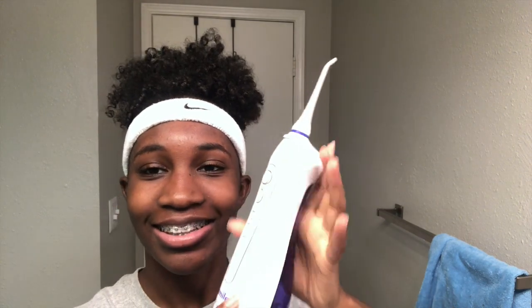I'm back with another video — welcome, or welcome back to my channel! How are you guys doing today? Today I am going to be showing y'all this little water flosser that I got from Smile Direct Club.